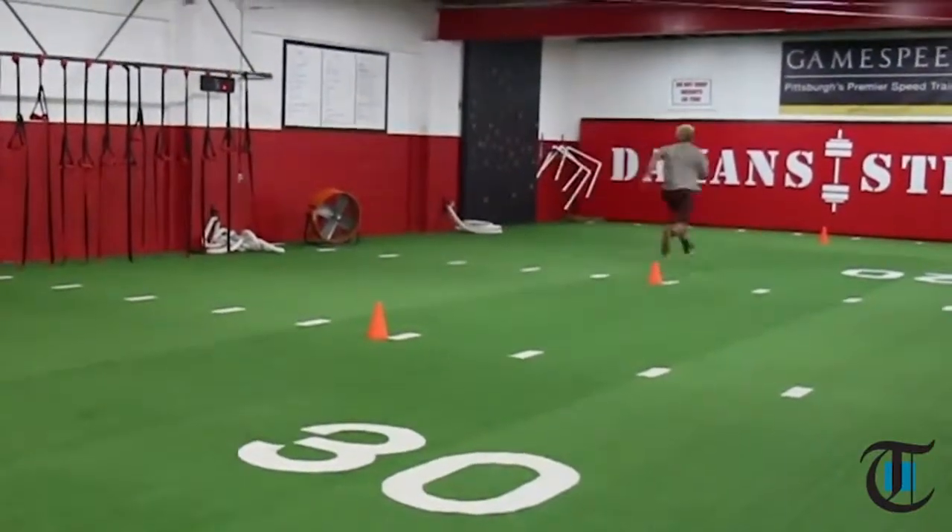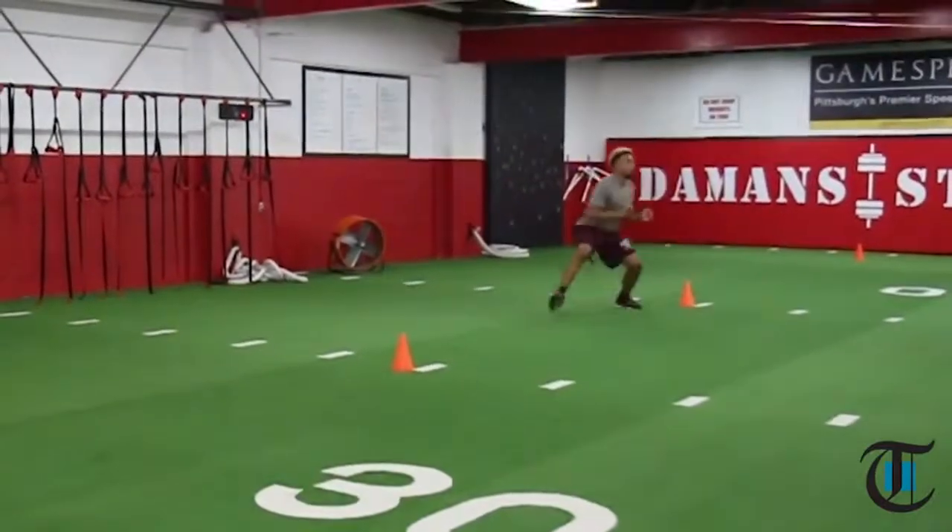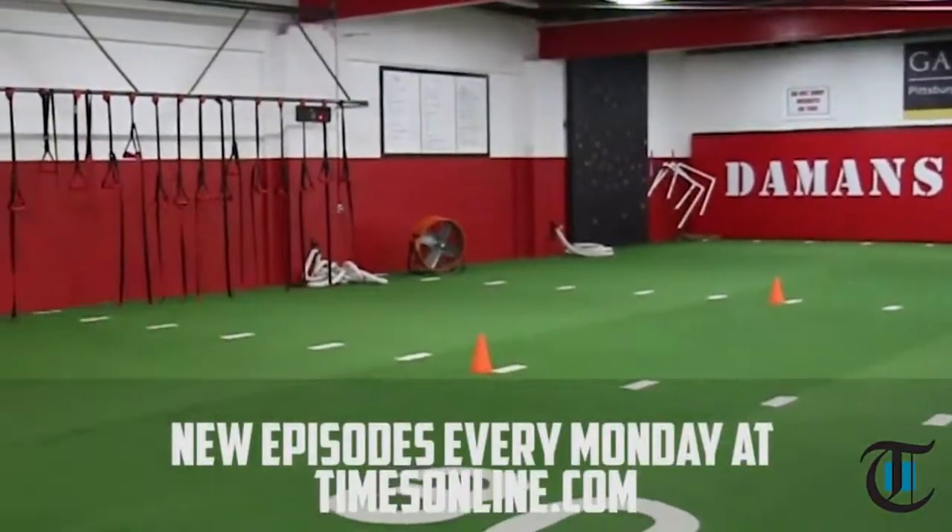So it's very realistic. It corresponds well to multiple sports and a lot of the athletes that we train here at Game Speed.